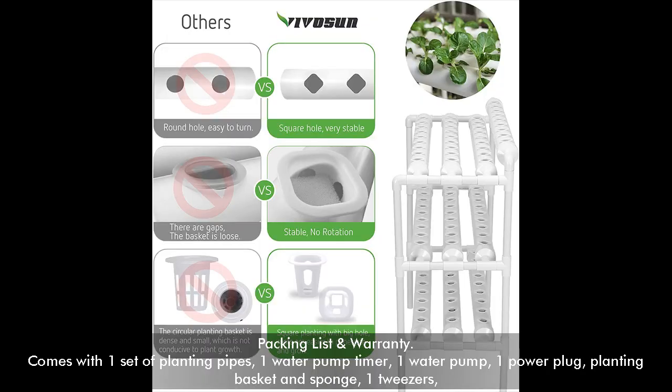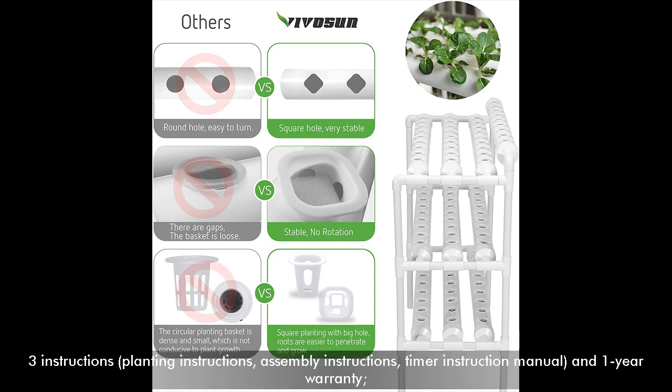Packing List and Warranty. Comes with one set of planting pipes, one water pump timer, one water pump, one power plug, planting basket and sponge, one tweezers, and 3 instruction manuals: planting instructions, assembly instructions, and a timer instruction manual. Also includes a 1-year warranty.